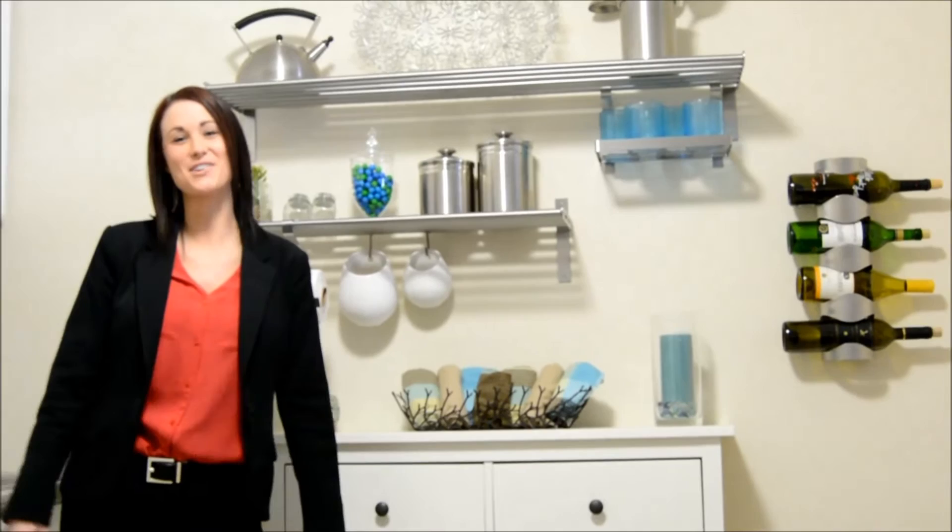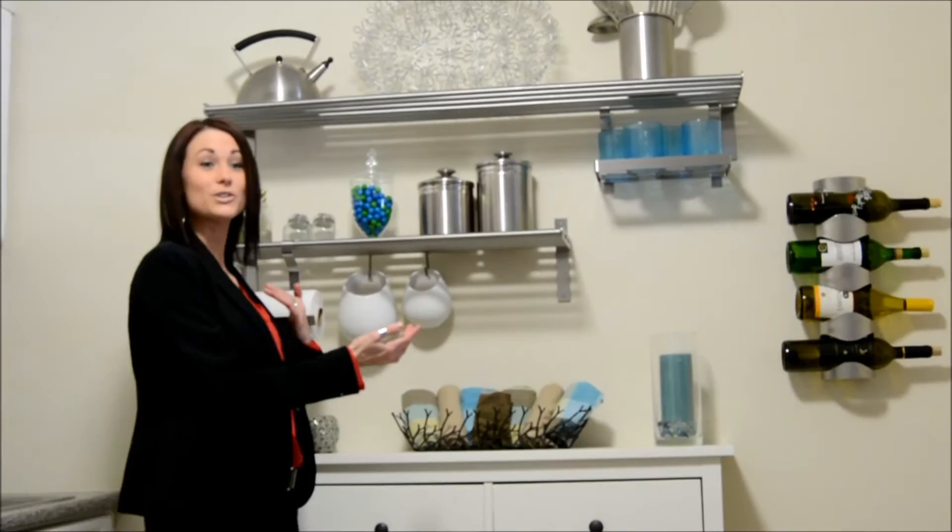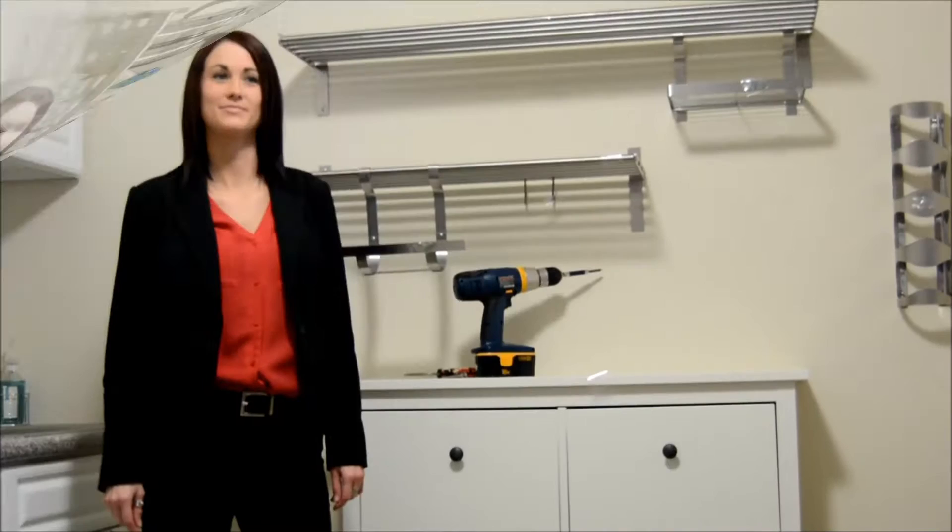Hi, I'm Molly, your DIY gal for apartment living here at Weymouth Commons, a Corcoran community, to show you how you can create this space. With what I simply added here, not only can you extend your storage space, but your friends will be so impressed by this designer look.